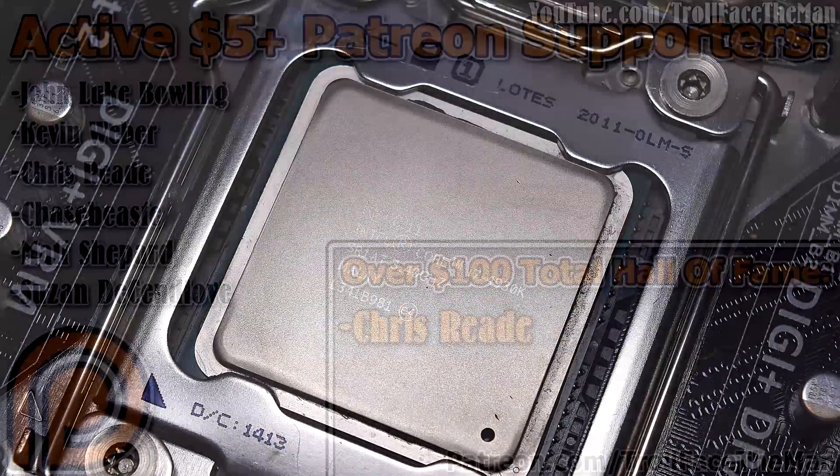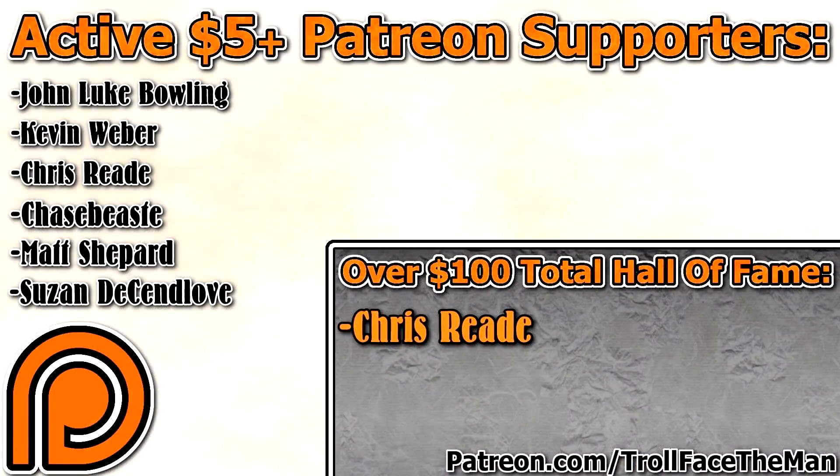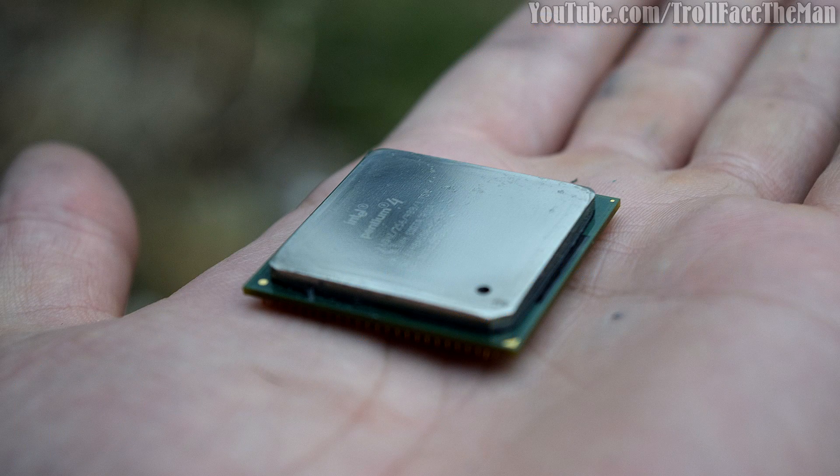Anyway, thank you very much for watching. If you liked this video and found it interesting or useful, please show your support and drop a like and comment. Sub if you haven't already and please consider supporting new videos on Patreon. And thank you to my current Patreons for being so amazing — thanks for watching. Bye!